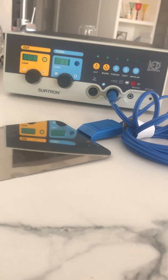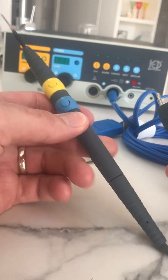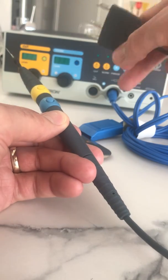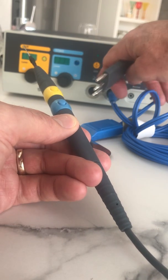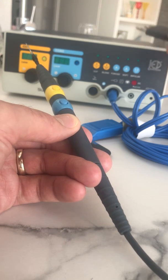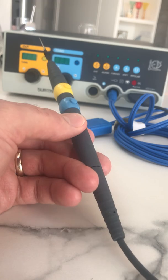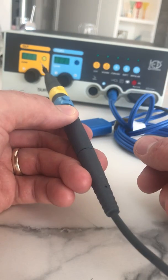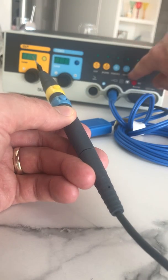Now we're going to get the pencil itself — this is the monopolar one. With a bipolar-able unit and a monopolar handle, the switches are available as well. The yellow switch will trigger the yellow or cut mode, of which you've got two: cut and blend — blend being a little bit of cut and a little bit of coag at the same time. This plugs in only one way, into the three-pin socket like that. The hand switches will select and trigger the respective channel — blue or yellow — whichever one you've chosen from the face panel.